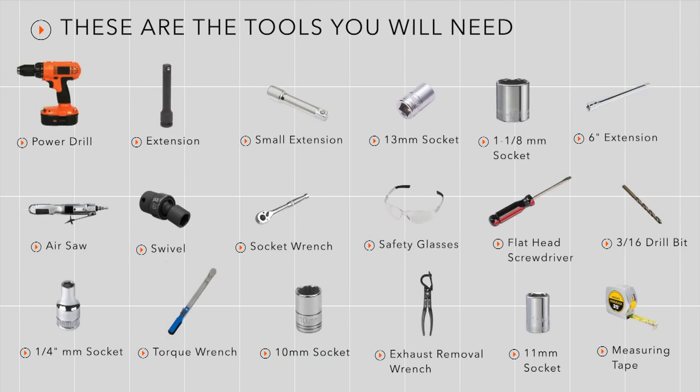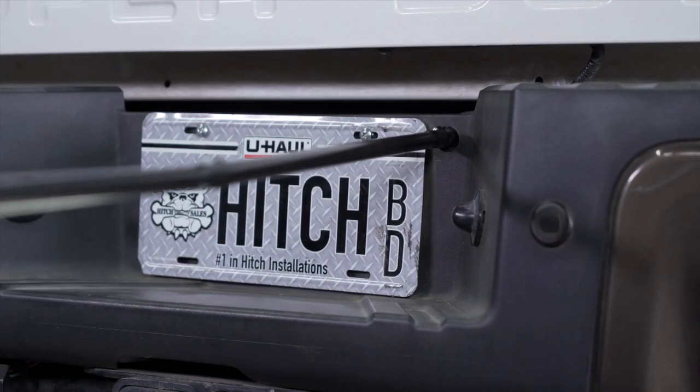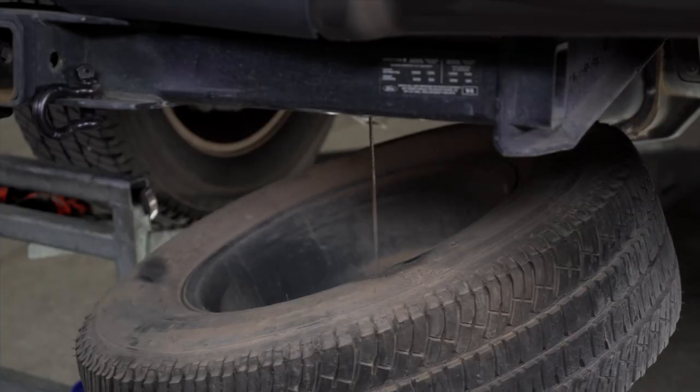You will need the following tools and supplies to complete this installation. Because we will be working underneath the vehicle, we need to lower and remove the spare tire and get it out of the way.